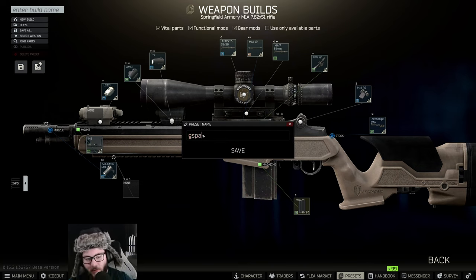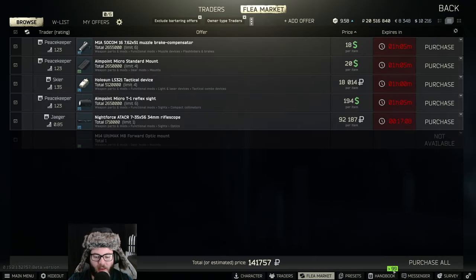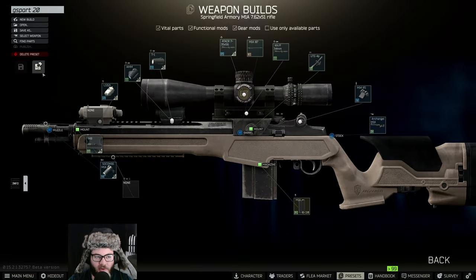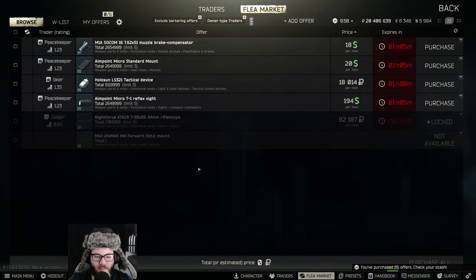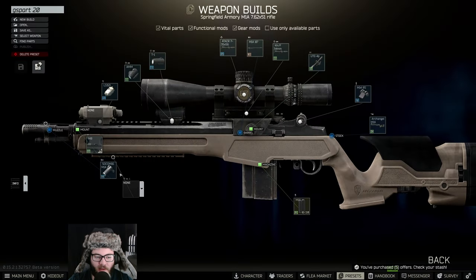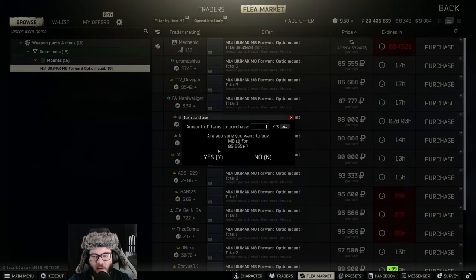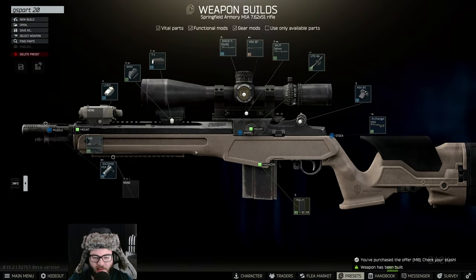So Gunsmith Part 20 — we're going to hit Assemble, then Buy Parts. We're going to turn off traders so we can buy from the market. We'll hit Buy Parts again and Purchase All. The one missing part was the M14 Ultima — this little icon indicates you don't have that part — so we just buy that and hit Assemble.